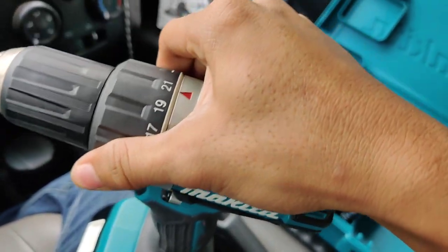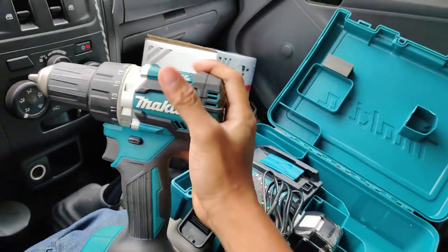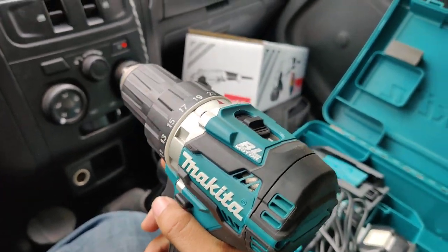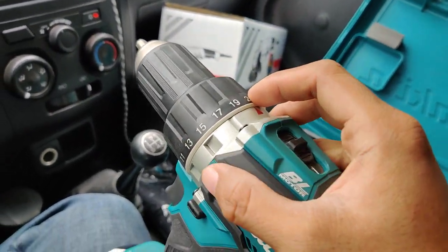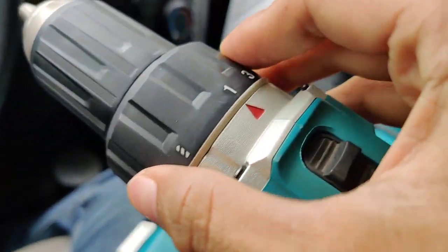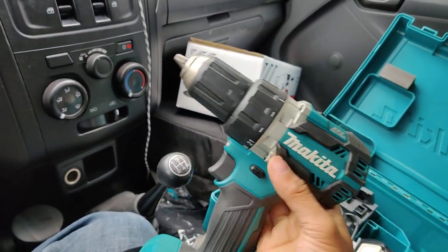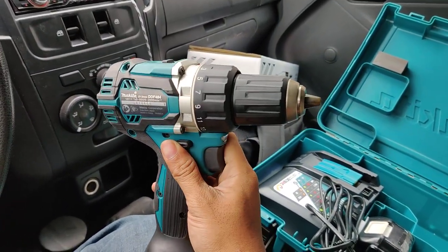We can change across 21 torque settings. This model DDF484 has a maximum torque for fastening and drilling of around 60 Newton-meters. Divided across 21 torque settings, at setting number one it can deliver approximately 2.85 Newton-meters. Very nice — I'm very glad to see this product.